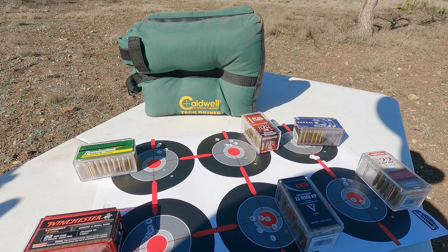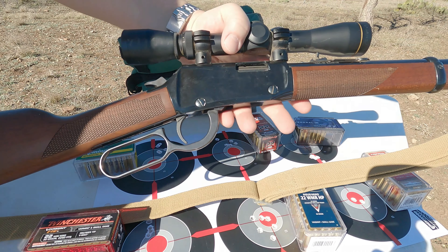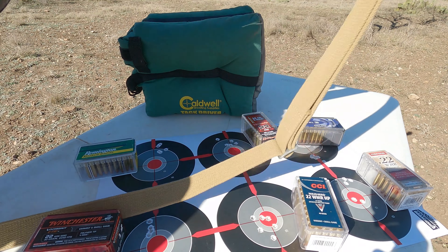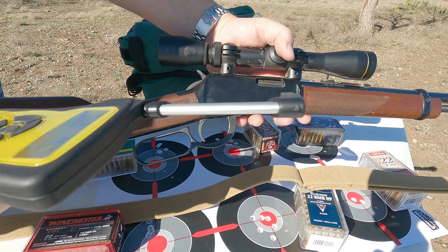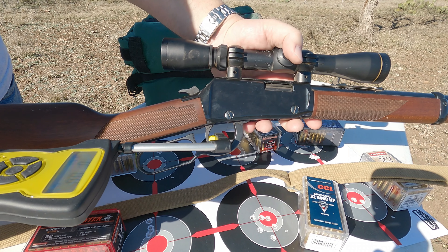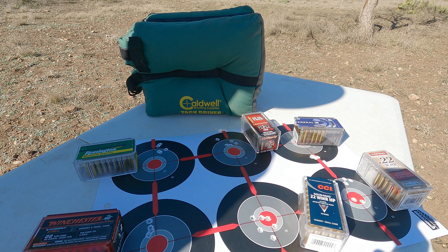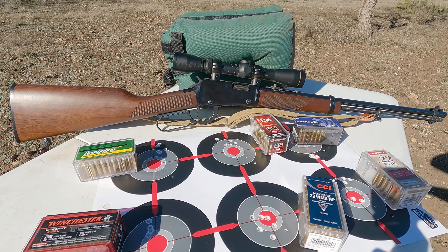Let me go ahead and test the trigger on this rifle. I've got a snap cap — it's always recommended you do not dry fire any rimfires. Using the Wheeler trigger gauge: 3 pounds 3.1 ounces, then 3 pounds 7.2 ounces, then 2 pounds 15.7 ounces. Pretty good overall — it felt good as I used it, and at 50 yards it's a good enough trigger to get decent accuracy.